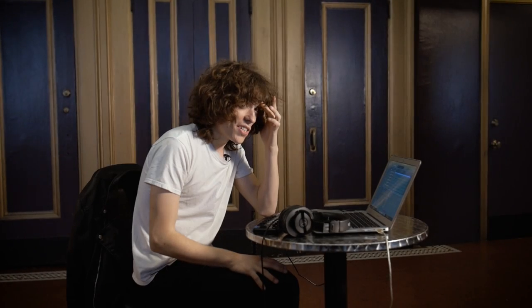On all of our records we always try to just think of things as like a hit single — like what's the hit single? Just track one.